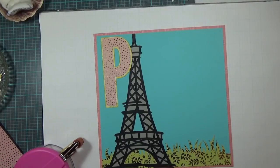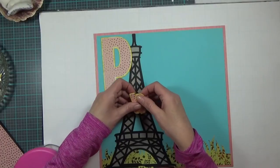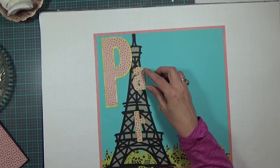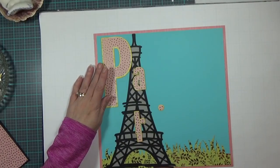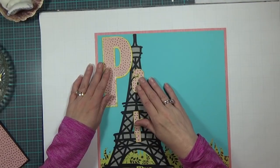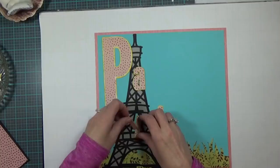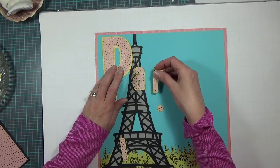The rest of the letters A-R-I-S, which I cut all together, are 4.36 inches wide by 2.68 inches high and also come from the Cricut cartridge Street Sign font.